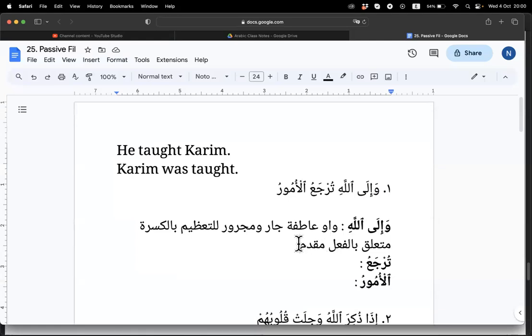We call it muqaddam because we bring forward the Juz' Amma — we read that first. Otherwise if we read the Quran in order, Juz' Amma is the last thing we read. So when we bring it forward, that's why we call that book muqaddam in our language. So turja'o — what kind of fi'il is it?